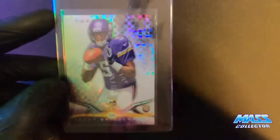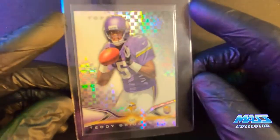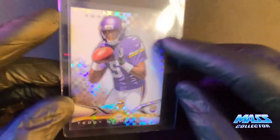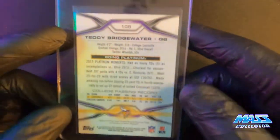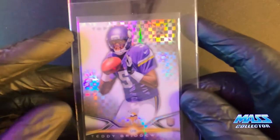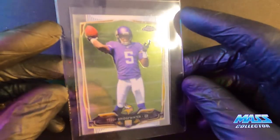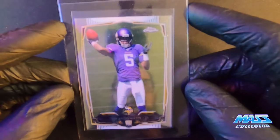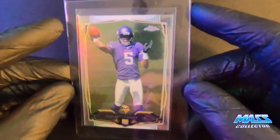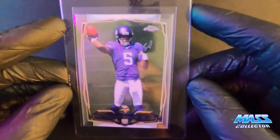And then I got some Teddy Bridgewater — this is a Topps Platinum Rookie card, 2014. I bought a bunch of Teddy Bridgewater when he signed his contract with Carolina. Didn't have a great, great year, but I think he did okay — you know, his whole new team basically, new coaching staff, quarterback. And McCaffrey was pretty much hurt all year too.